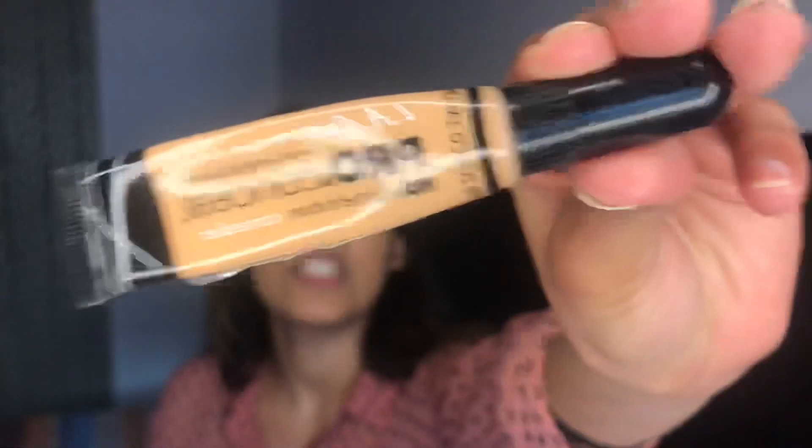I'm gonna use the LA Girl Pro Conceal in the shade Pure Beige. If you have any excess pigmentation showing through — whether it's from dark circles, spots, or just uneven pigmentation of any kind — even after applying your foundation, that is when you go in with a concealer.